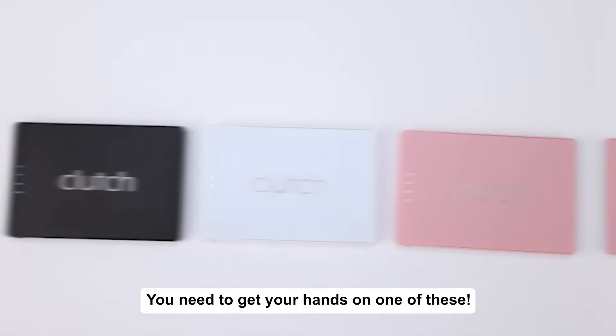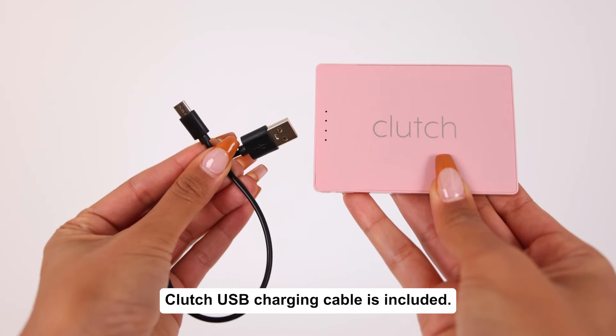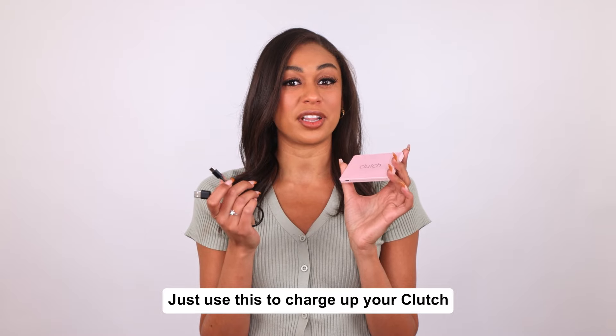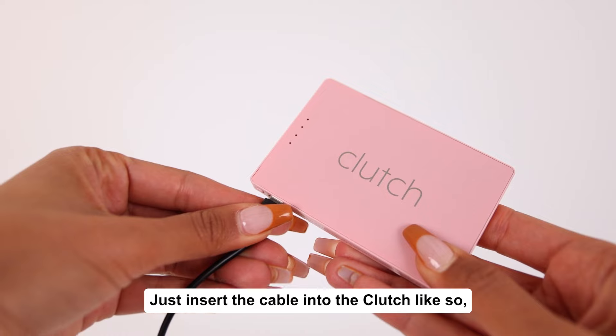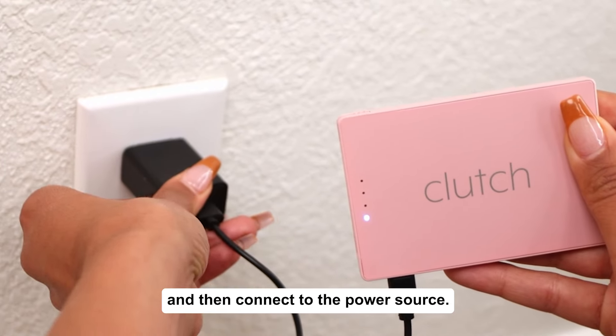You need to get your hands on one of these. Your Clutch USB charging cable is included — use it to charge your Clutch from any USB-connectable power source. Just insert the cable into the Clutch like so, and then connect to the power source.